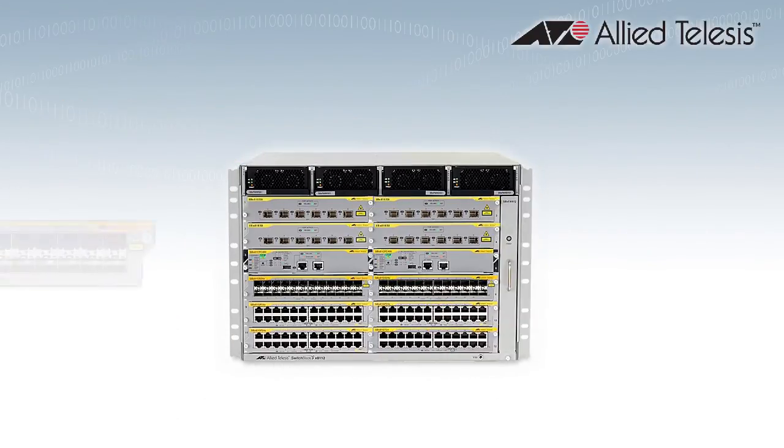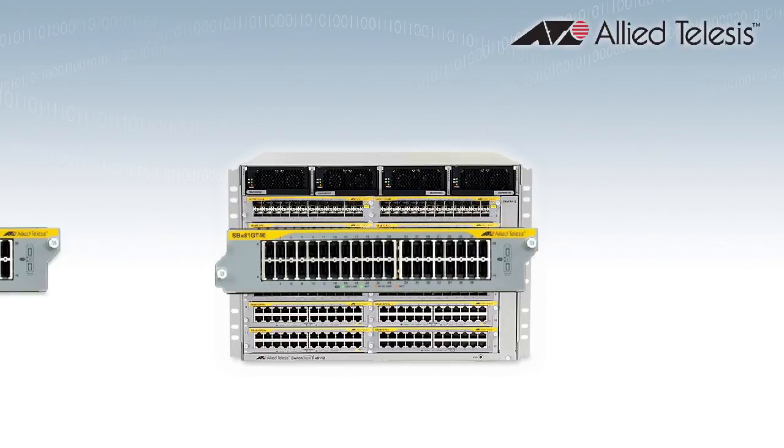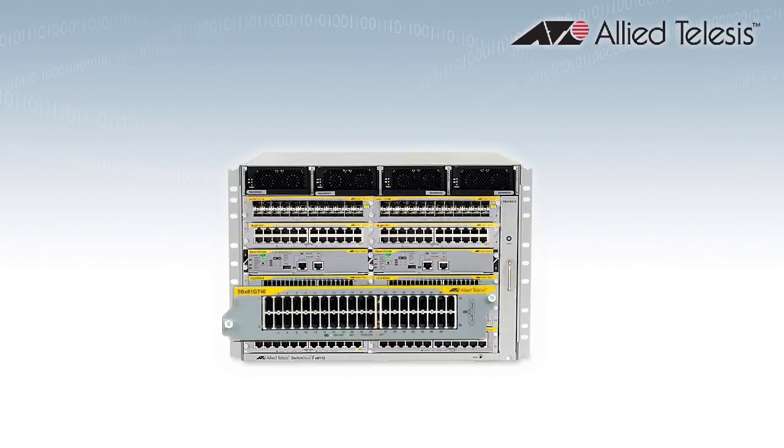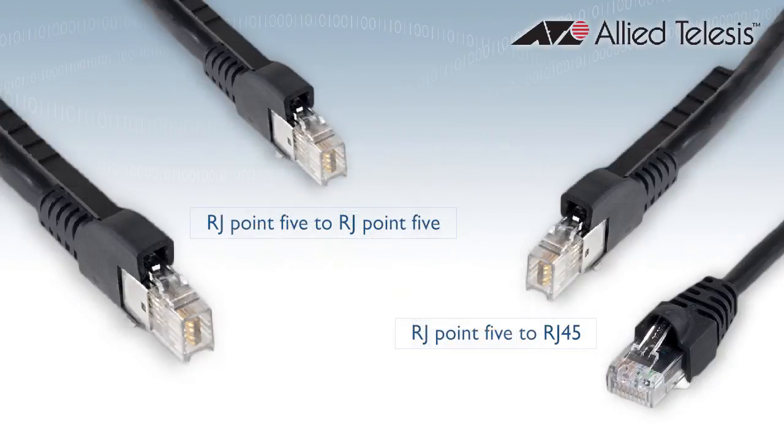All Allied Telesis line cards and expansion modules are hot-swappable, so the new RJ.5 cards increase your port density without causing network disruption. RJ.5 to RJ.5 and RJ.5 to RJ45 patch cables are available for easy integration into your current network infrastructure.